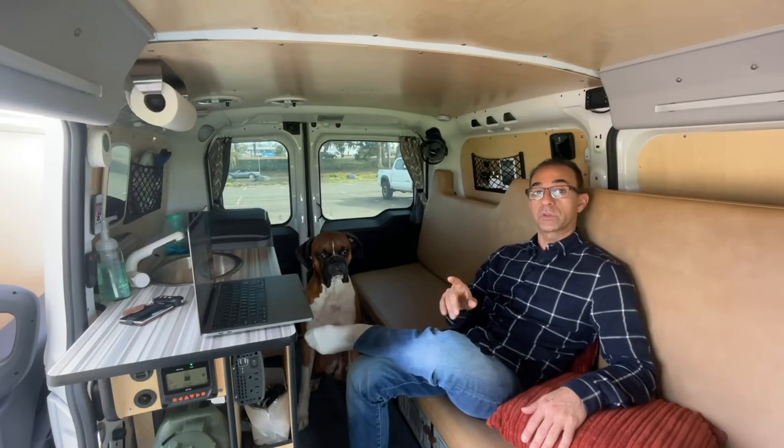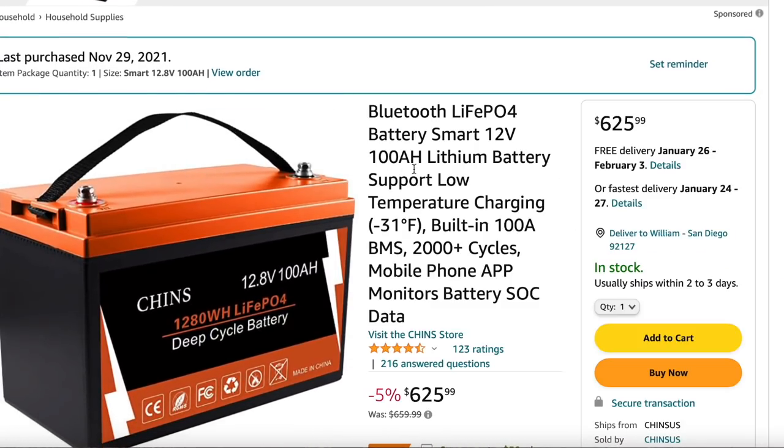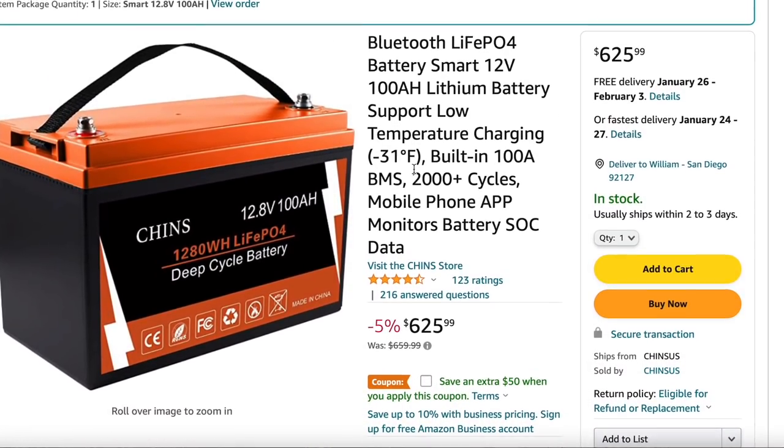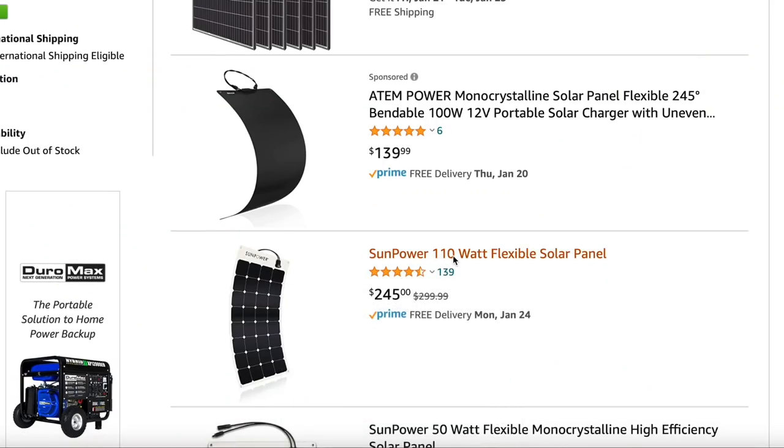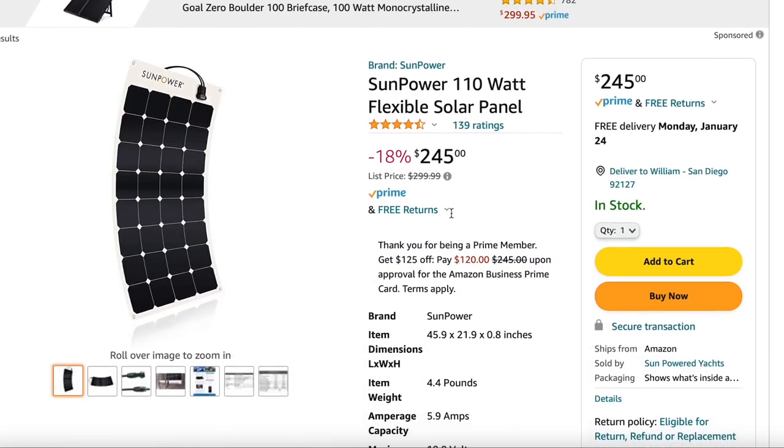My van is finally upgraded with a proper 100 amp hour lithium battery as well as a second solar panel up on the roof. In this video I want to talk about that and the improvements that I've made.